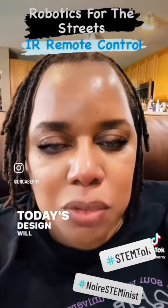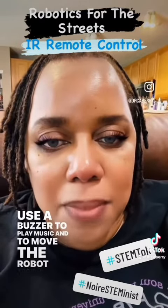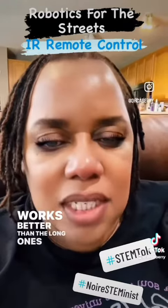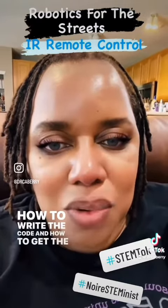Today's design will be using an infrared remote to turn lights on and off, use a buzzer to play music, and to move the robot around. I will make several small videos, because I found out that works better than the long ones, to show how to wire the robot up, how to write the code, and how to get the robot moving.